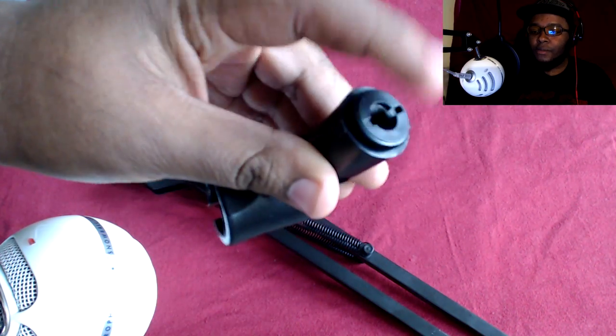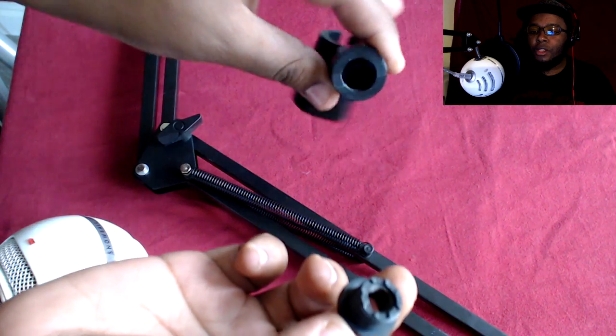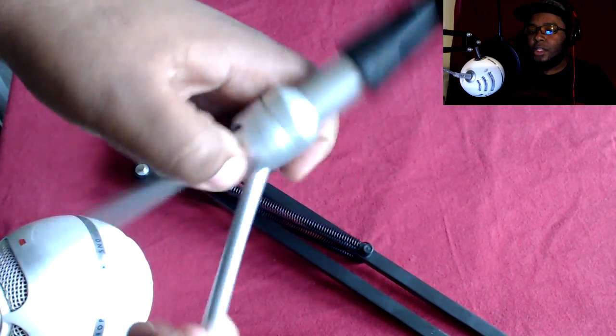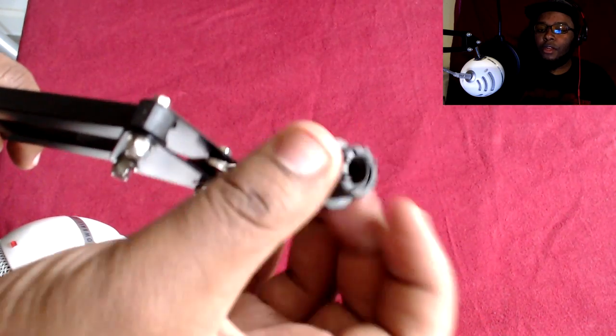You do notice that the clip fits on the end of the arm stand. But there's something odd about the clip that goes on the end of the stand — if you look underneath the clip, you can see a part that comes off. You unscrew it, and it gives you a small piece. The piece and the stand are roughly the same size, and now the clip fits on the microphone stand.